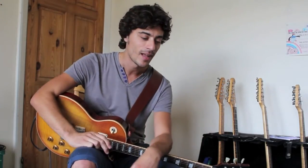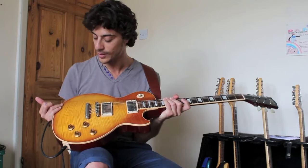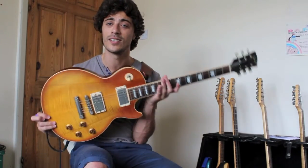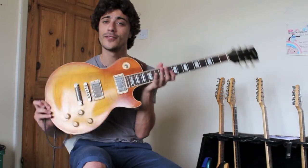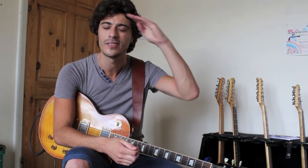So there you go — a nice quick little lesson there on one of the coolest riffs the 1980s ever produced: Still of the Night by Whitesnake. John Sykes is the guitar player — awesome guitar player, very big wide vibrato and stuff like that. The guitar I'm using is the Beast, my Les Paul, 2003 model — someone thought it was a 1960s Les Paul at a gig the other day, but no, it's a 2003. The amp is a Blackstar HT Stage 60. Anyway, thanks a lot, I'm Mike Bradley — see you in the next video, take care.